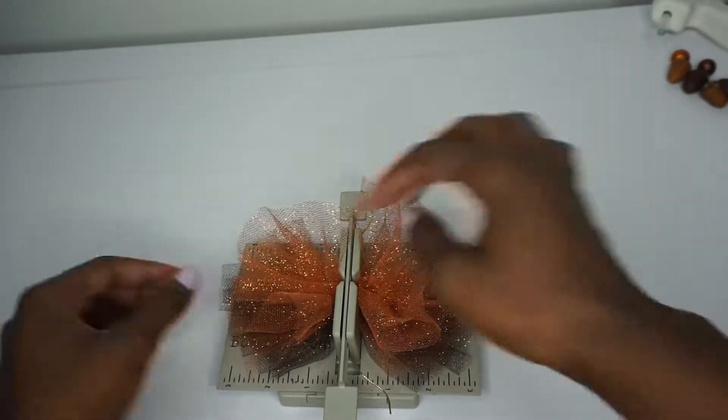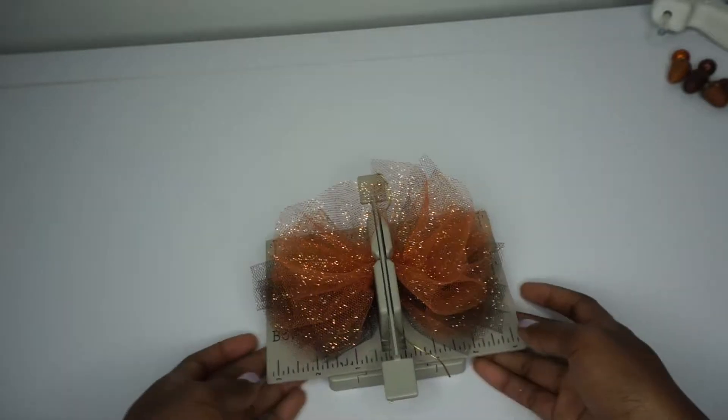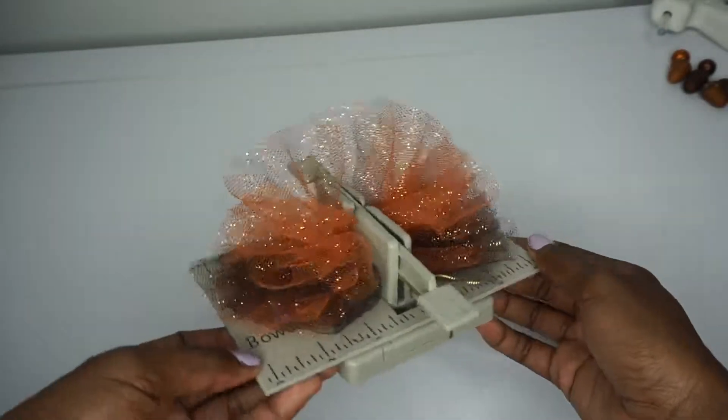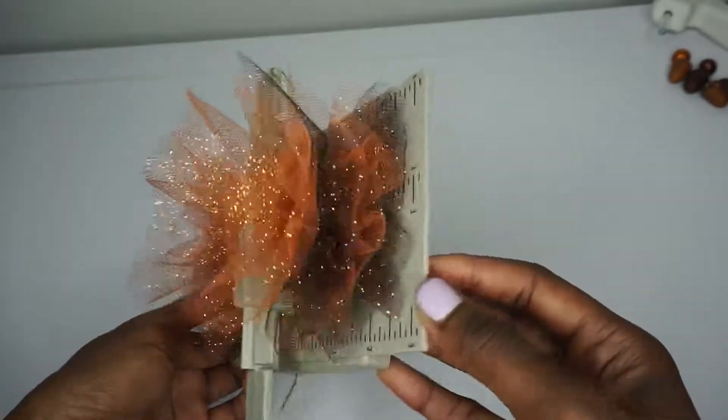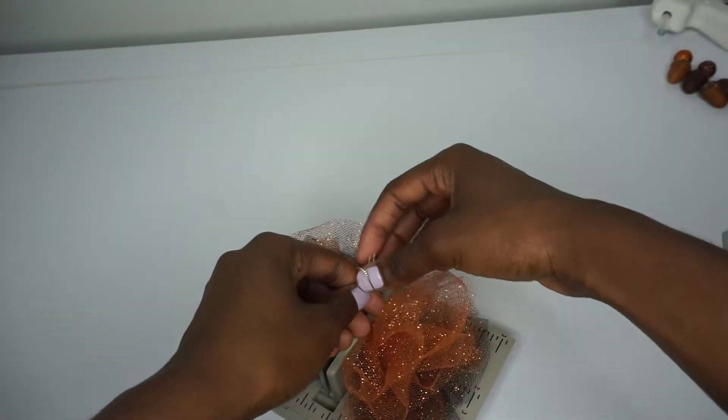You can stop with two pieces or you can do six pieces — it just depends on how poofy you want your bow. This is how poofy this one is; I think that looks good. I'm going to take the loop and place the two ends in it.